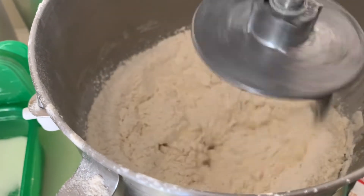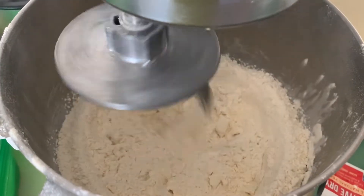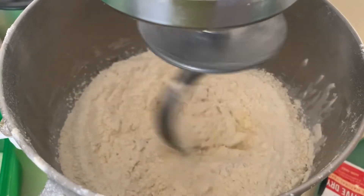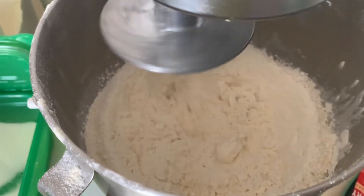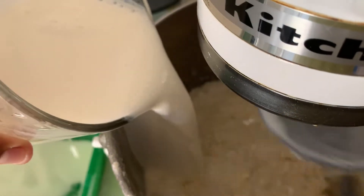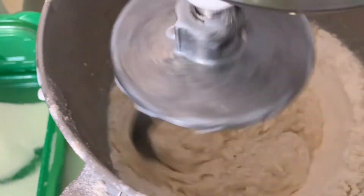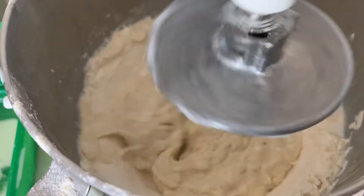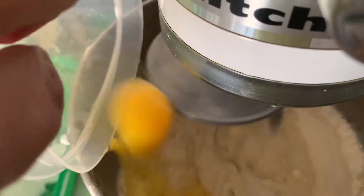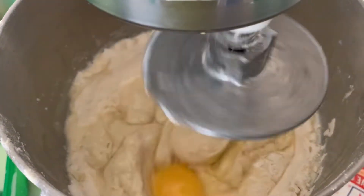Then we see that everything is combined. Then we'll put the milk — it has to be warm, it's one and a half cups. Then at this point you can put the eggs, two eggs. Then you mix it.